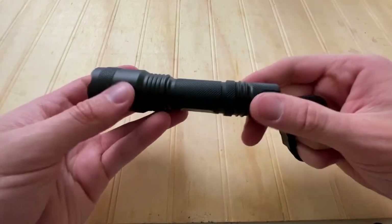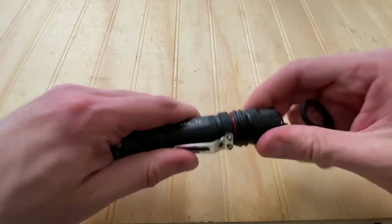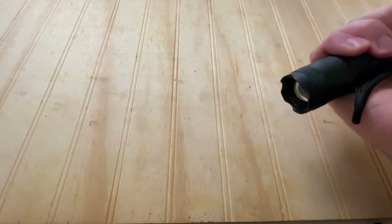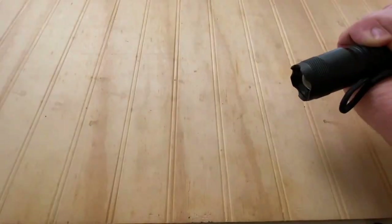The battery cap hasn't loosened, and it has an O-ring inside for waterproofing. Lastly, there's a small opening to attach the included lanyard, which is also a nice addition.